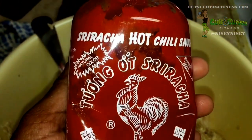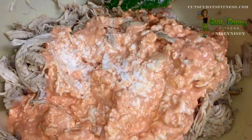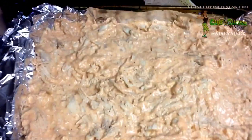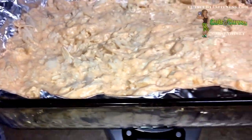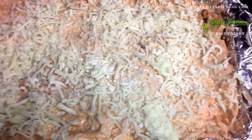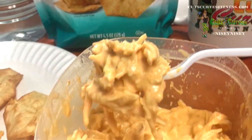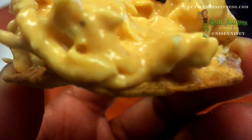You mix it all together, you put it in a pan, you sprinkle some low-fat mozzarella on top, and you bake it. It is so delicious — I'll either stuff it into little peppers or eat it with some crackers. It is so freaking delicious, you have to try it.